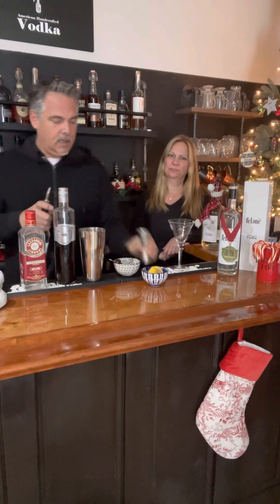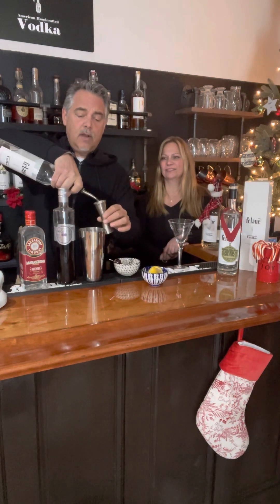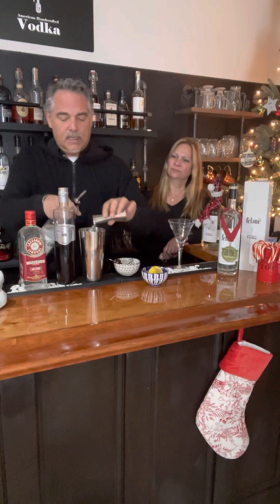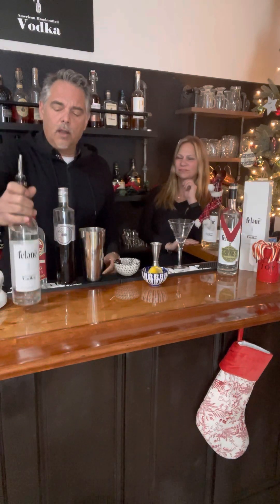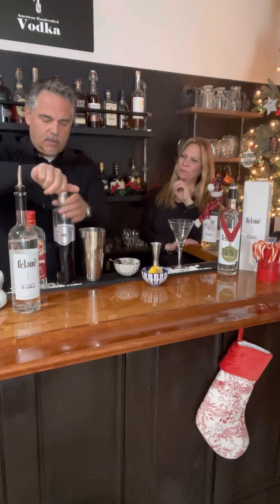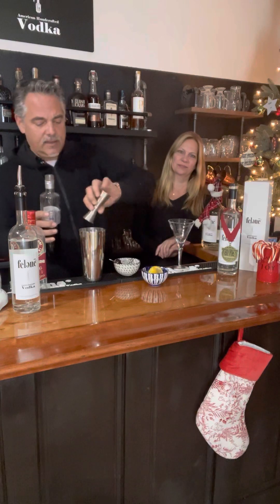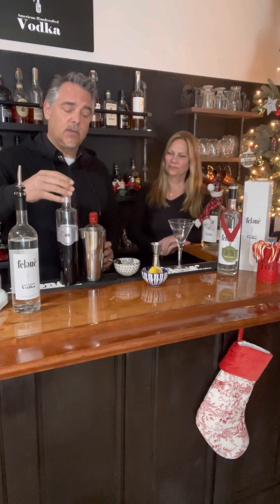We're going to go ahead and add about two ounces of Felony to that. There we go. We're going to measure this out, especially with the creme de violet. You want to be pretty accurate because it is exceedingly floral - it has a lot of floral notes in it. If you pour too much, it's going to take over your cocktail and you don't want that. You want a well-balanced cocktail. There's nothing like a cocktail that's really well balanced. With these kinds of liqueurs, you want to be pretty accurate so you get the right balance.